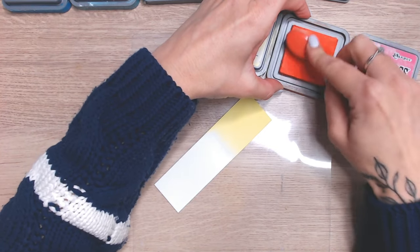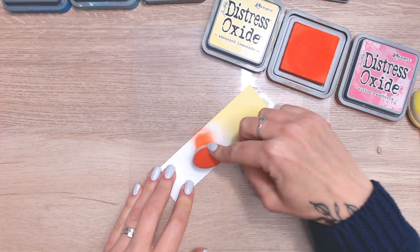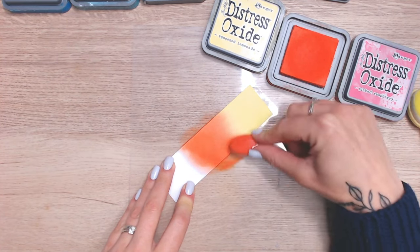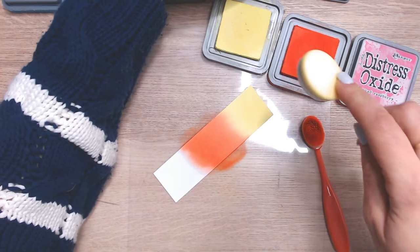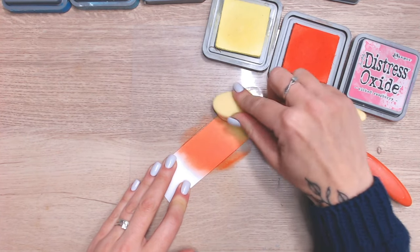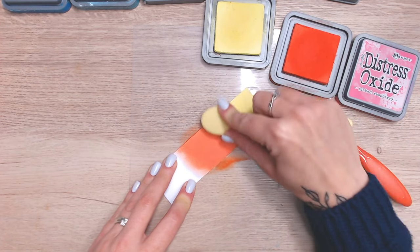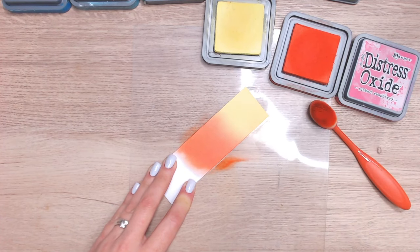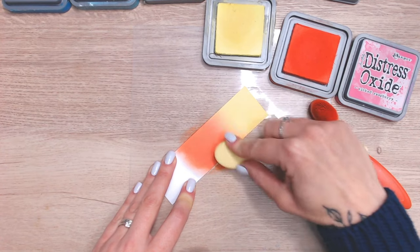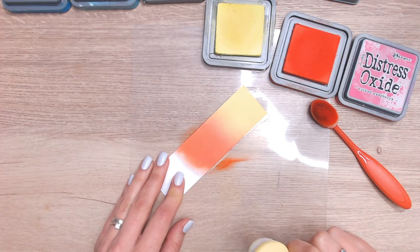Let's go with the Ripe Persimmon next. We may find, since I blended the yellow a few moments ago and it's already dried, that we need to apply more Squeezed Lemonade to get a really good blend. Sometimes depending on the weather and humidity it remains damp for a while, other times it dries quickly. The Ripe Persimmon is a much deeper colour, so I'm going to use my yellow to blend up into it — otherwise I'll lose all of my Squeezed Lemonade.